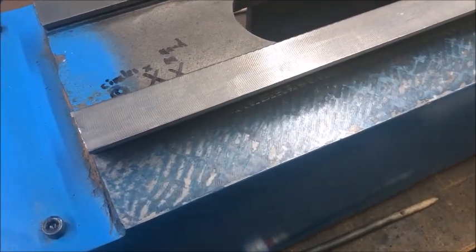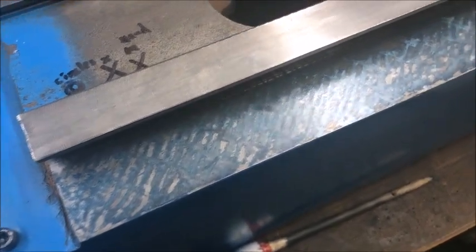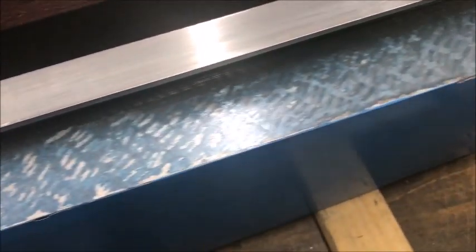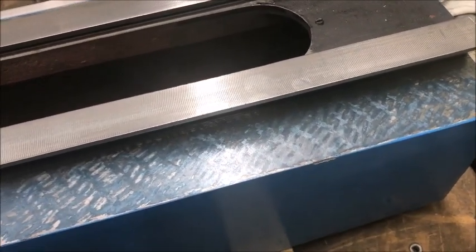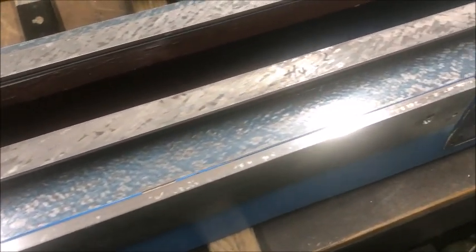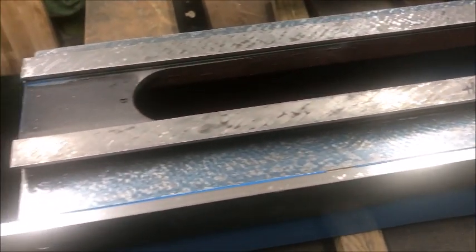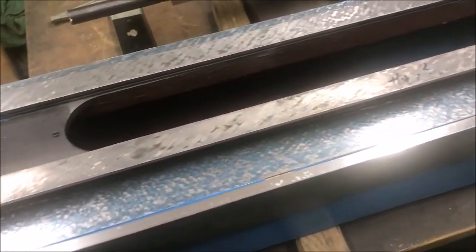Liberal blue applied. Took also one hand scraping cycle, so you see the more distinct hand scraping marks. Liberal blue applied again to see if everything covers, which it does really. So this way was straight and aligned and everything, apart from the fact it was just milled. So now I'm quite happy with at least one side — that is flat and has quite okay coverage.